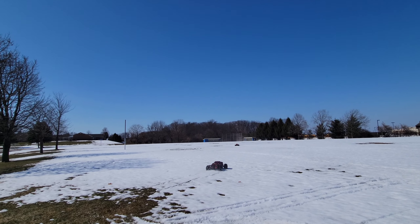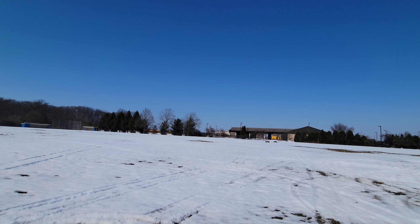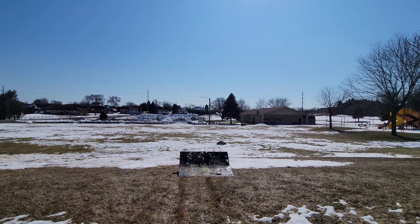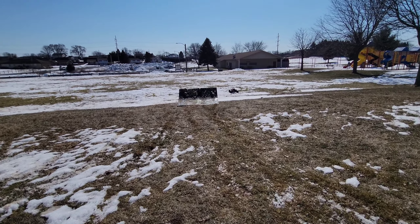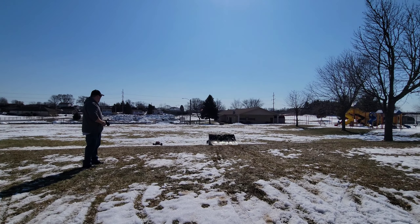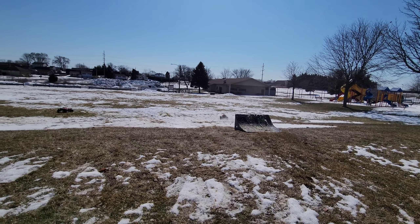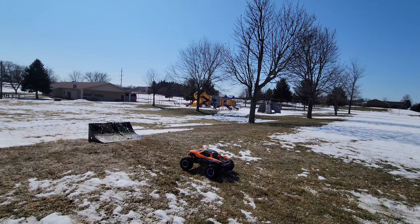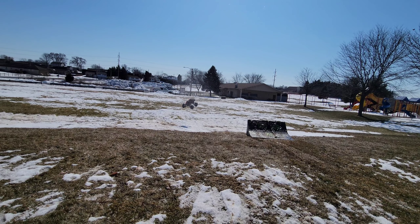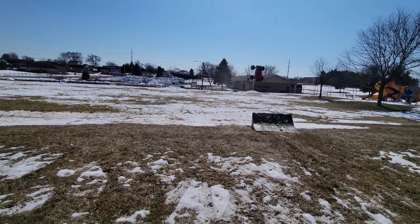Take it easy man! Look at that — it goes into the ball. Almost didn't make that one. Don't kill your X-Maxx. I could have backflipped that.